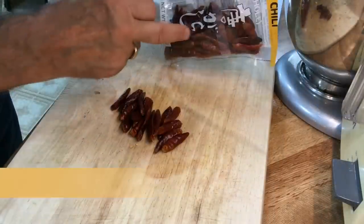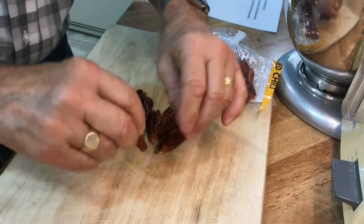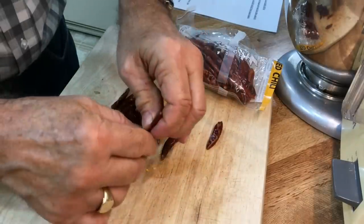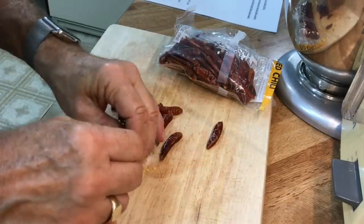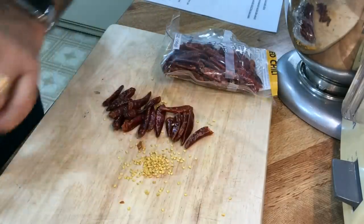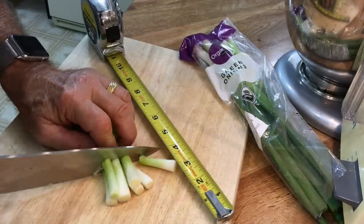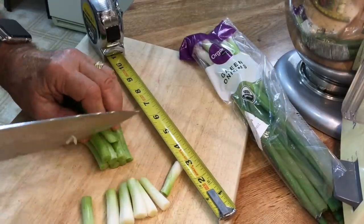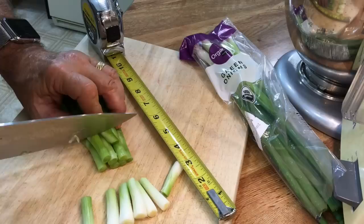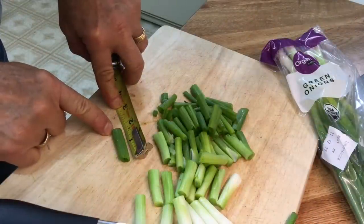I got these from the Asian market — red chilies. I'm supposed to de-seed 18 of them; that's what the recipe says. Do not itch your eyes while doing this. The recipe also says to cut the green onions into one and a half inch lengths — this one is in violation.